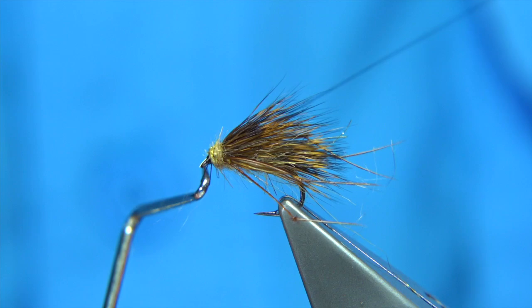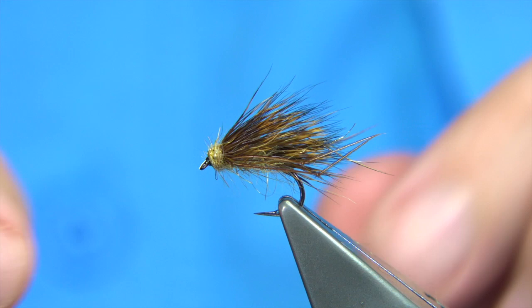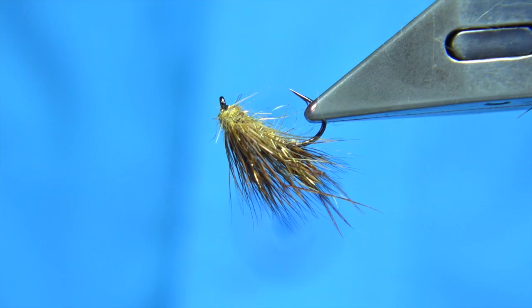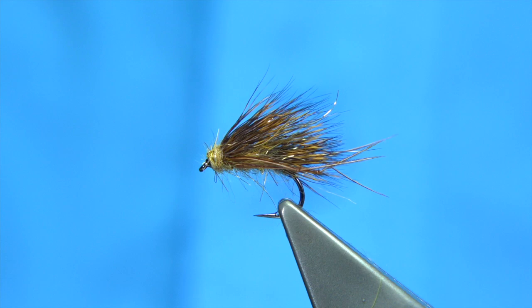And there we are — that's a quick way of tying the hedgehog. Looks okay. There's a stray fibre I don't like but I can trim that out. Simple fly, excellent fly. The boys will like this sort of style — I like this fly. I'm sure they'll be happy with that. I'm calling it the hedgehog and not something else. I hope you enjoyed that. Thank you very much.